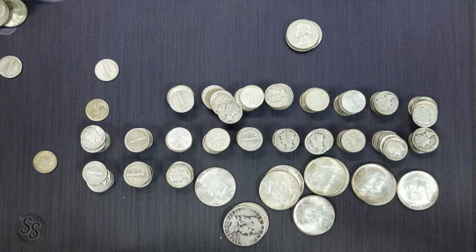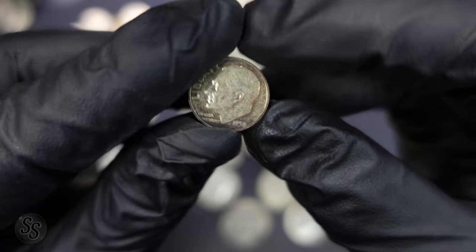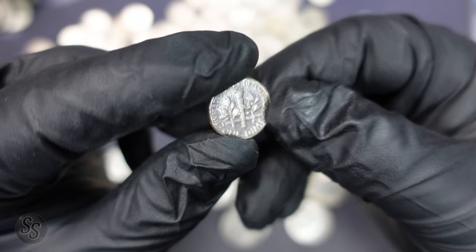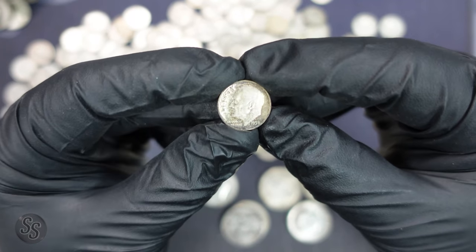We're going to go through the dimes now and see if we have any better mercury dimes. We really do need to start books for all of this stuff, which we might be doing very soon. I've been going through the dimes and haven't found anything — just common dates from the 30s and 40s mercury dimes. But I did just run across what looks to be a proof — a 1958 proof Roosevelt dime. Pretty common for a proof but it's definitely toning, which I actually like. So I will take it.